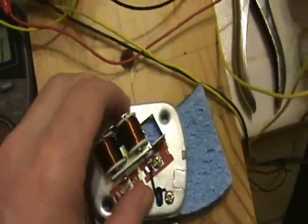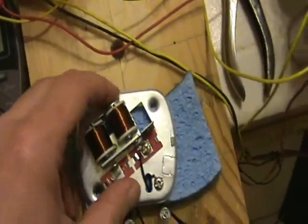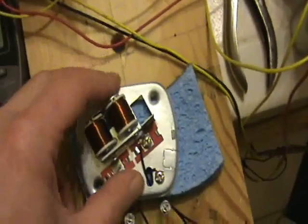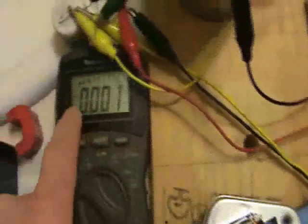Okay, so now the weird thing is if I apply pressure to this buzzer while it's running, the voltage increases, the power increases, and the motor starts spinning. Let me show you that.